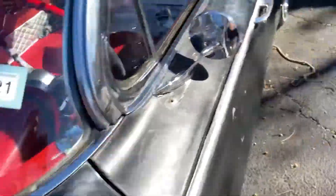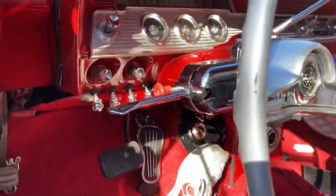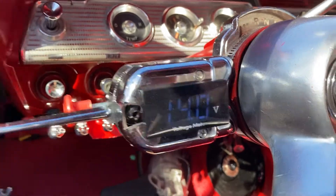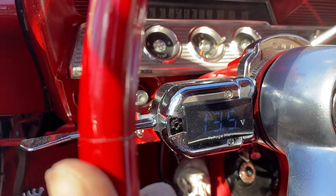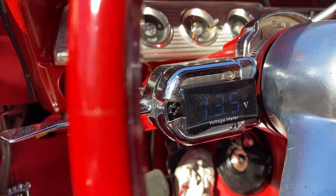Let me show you the voltage. It's reading 12 — the car is cold, it's a cold start, cold morning. Let me press the gas real quick — it goes up to 14.5. Over time, letting it warm up, it'll go up to 14.5. Right now it's at 13.7, playing around at 13.6.